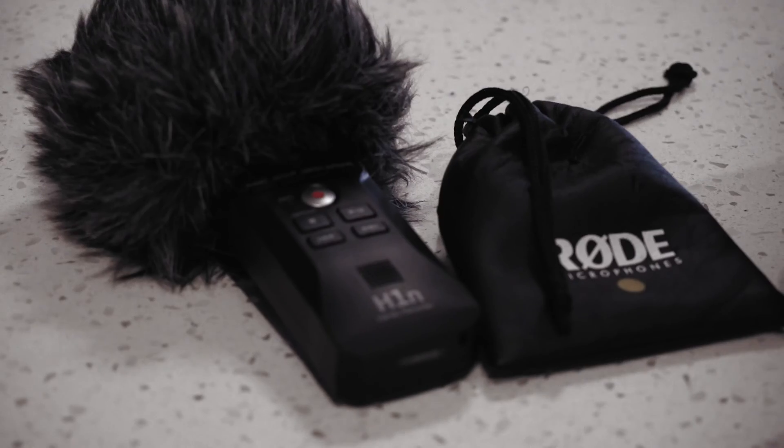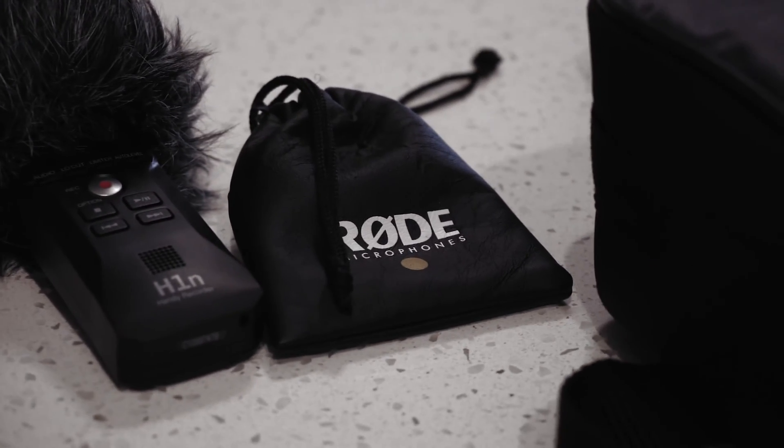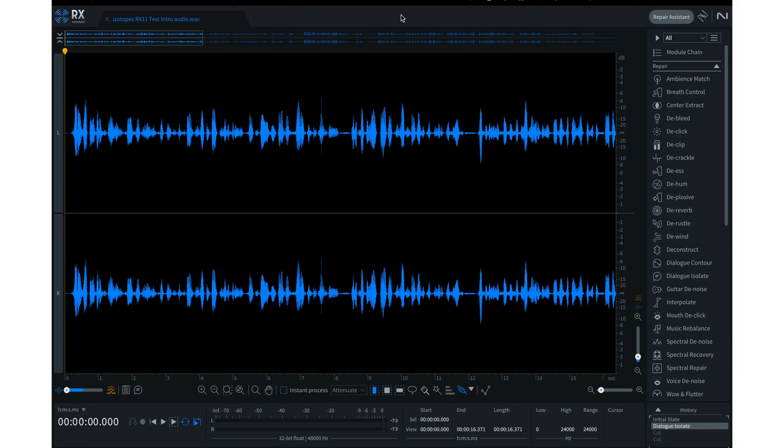Let's take a listen to the original audio being captured outside. For this video — shot outside as well as inside — I'm using a Rode SmartLav Plus plugged into my Zoom H1n recorder. Now let's take a closer look at Dialogue Isolate.